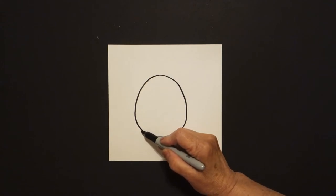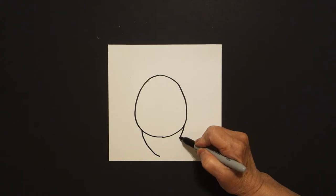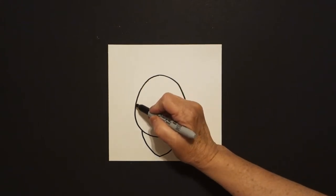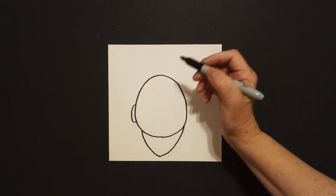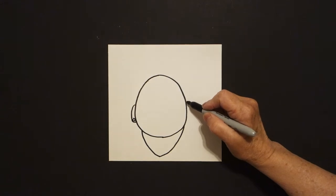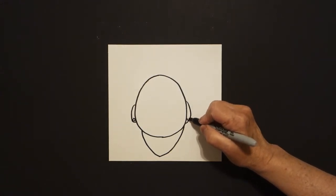Come right here on the left and draw a curve line down on the left. Come on the right, curve line down on the right, and connect. Come over here on the left and draw a curve line out, in, connect, and put a baby circle. Come over here on the right, curve line out, in, and down here put a baby circle.